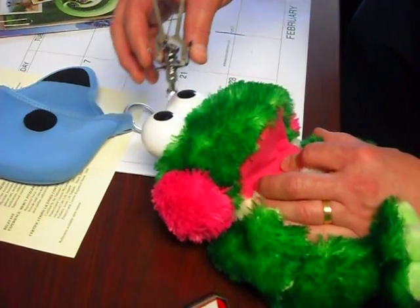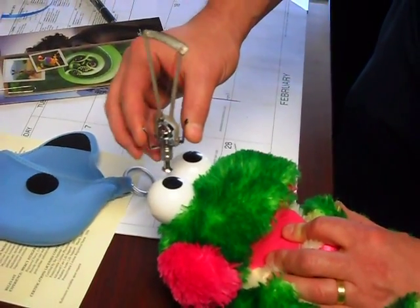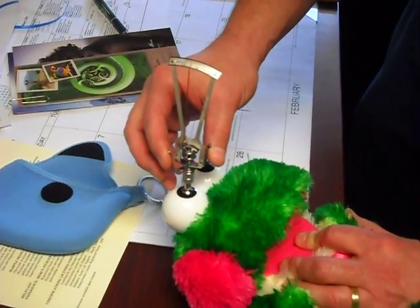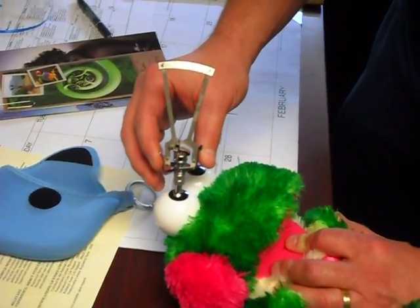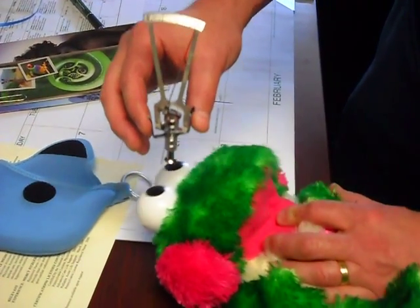Once you do three readings, you can do the other eye for comparison if you want. What you do need to do is make sure it's seated appropriately. You don't want it half-seated or kinked — it's got to sit flush on the eye like a contact lens. And then you're going to get your number.